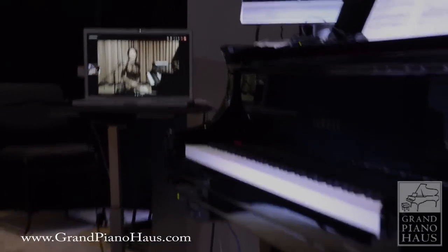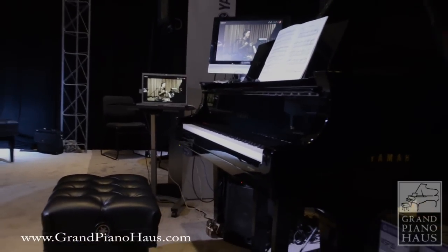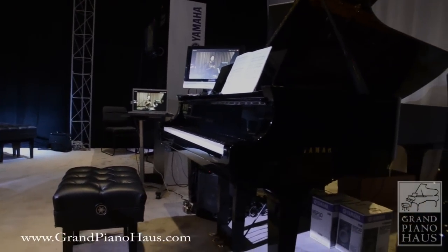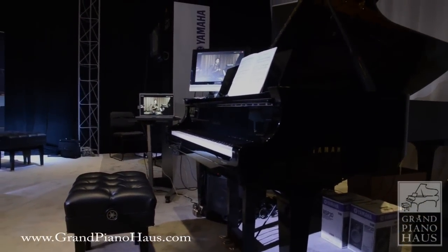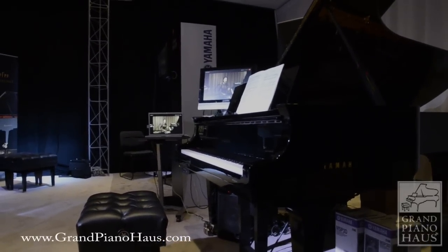I had spoken a little about how the remote lesson really accurately captures what is being played between the teacher and the student, so let me give you a little demonstration.